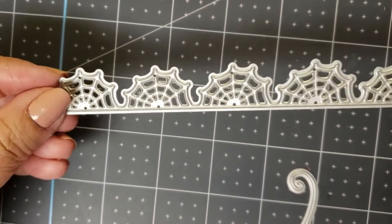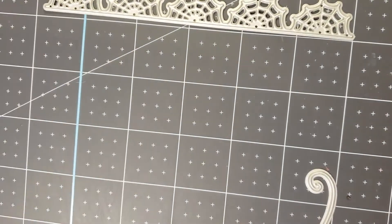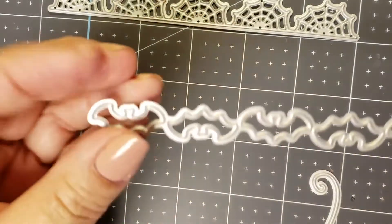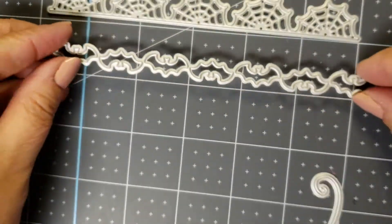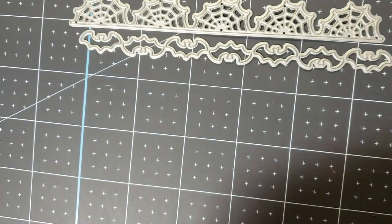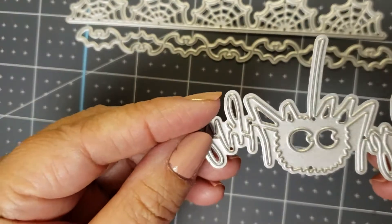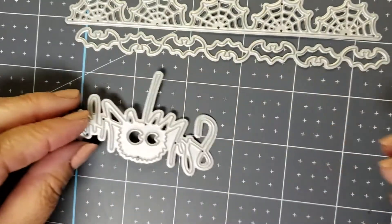First one is a nice long spiderweb border. I will use that a lot, I am sure. Next one is the bats. Now, I thought this was going to be a bat border — I'll show you what it looks like when I do the show and tell. This one says spooky spider. I love it.